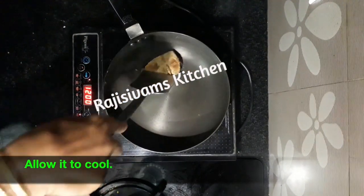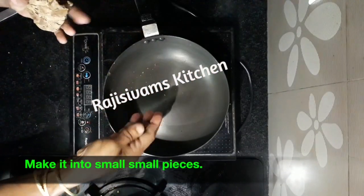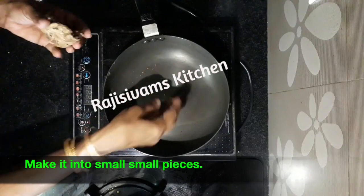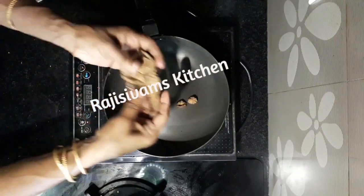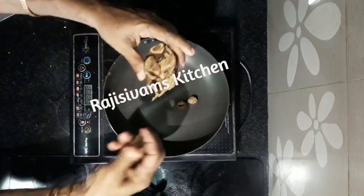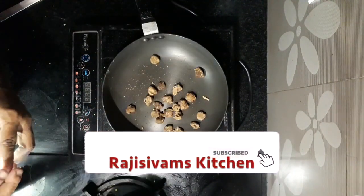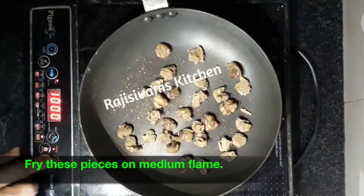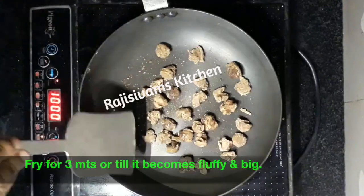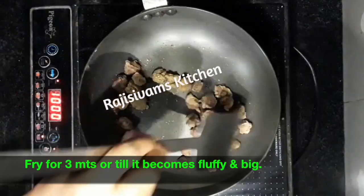Now the gas is off. You will put it on medium flame. Take a look at it — now you can see what the same thing is.